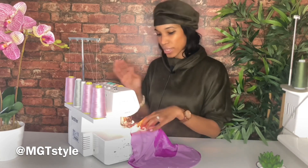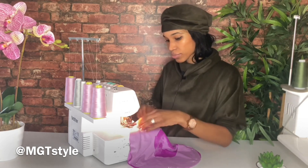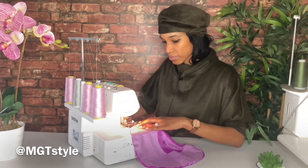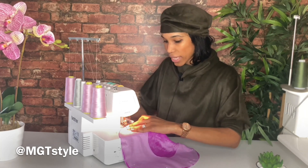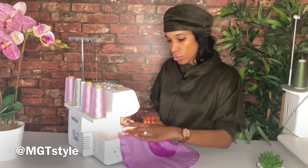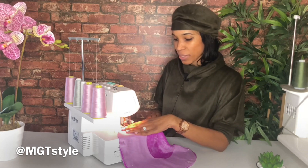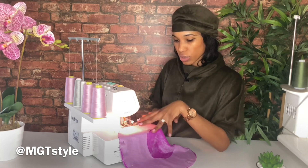On your serger or your sewing machine, you're going to place your fabric under either the blade or the needle of the machine, and you're really going to take your time going around in a circular motion. You want to hold the fabric really gently, press down on the presser foot, and go in a circular motion.